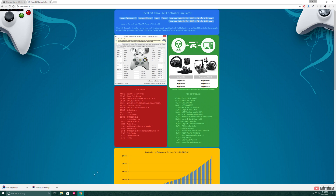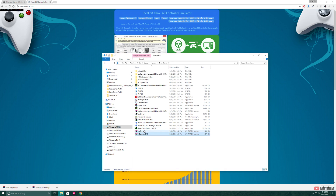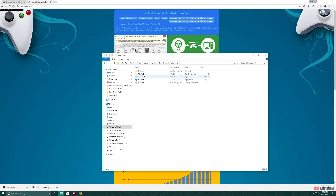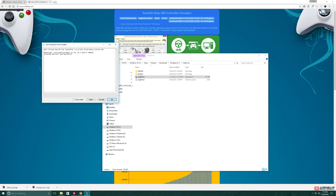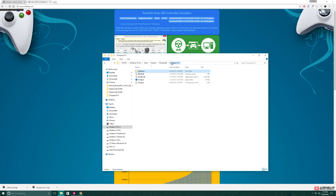Once downloaded, extract the files. Then open the XOPOD folder and head to the driver folder. Now we're going to install a driver for the emulator. For those who have already watched my first tutorial, you may probably have one driver installed. But I would recommend you to uninstall the driver to start with a clean setup. Once installed, exit the program and head back to the first folder and click on the XOPOD program.